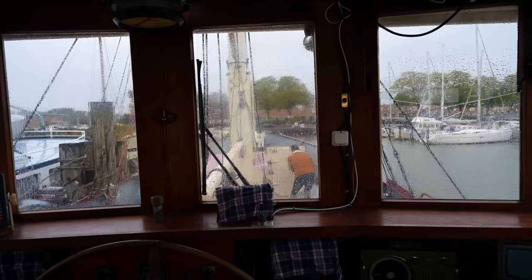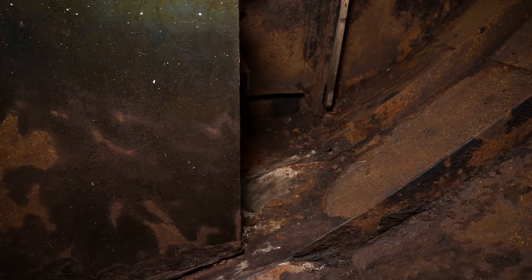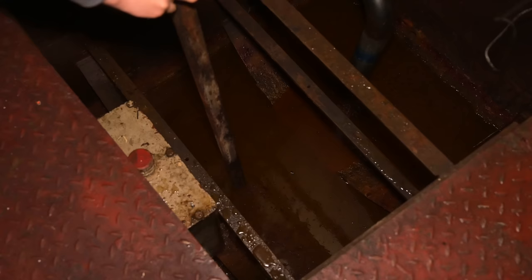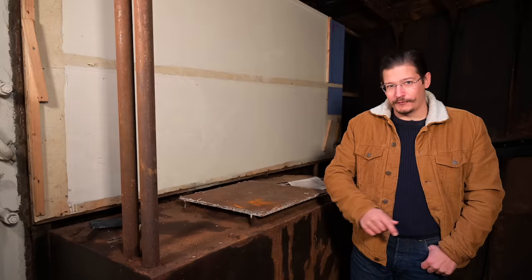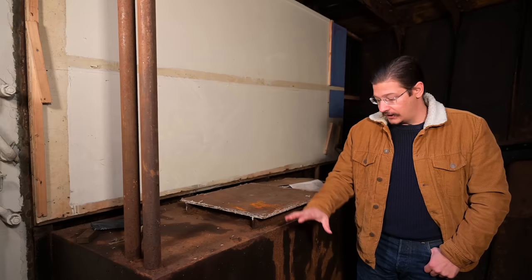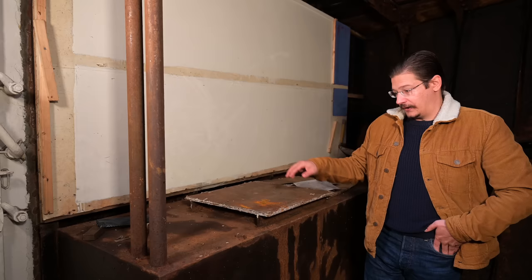We are now in the fo'c'sle and one of the last remaining tasks here is removing the two steel water tanks. If you remember, this water tank started the whole water-in-the-bilge issue one year ago — I'll link a video if you want. We have to remove the steel water tank and cut it into pieces. It's placed directly on the concrete, which is probably why it's rusted through at the bottom and is not usable anymore.